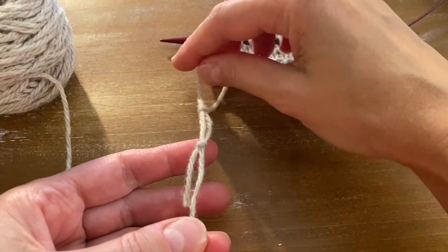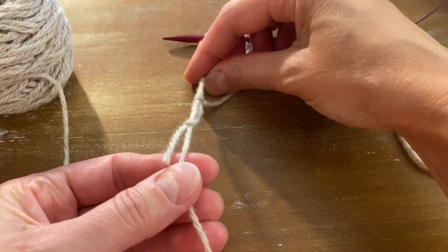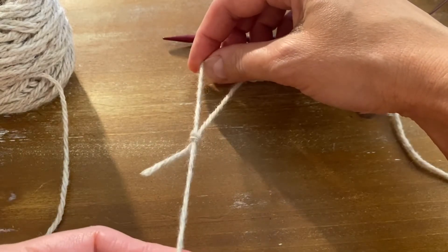Now pick up the strand that's attached to your work and the strand that's attached to your ball of yarn, and pull. Now you can tighten this.